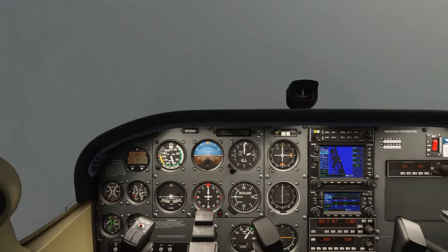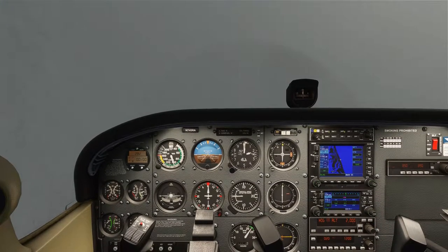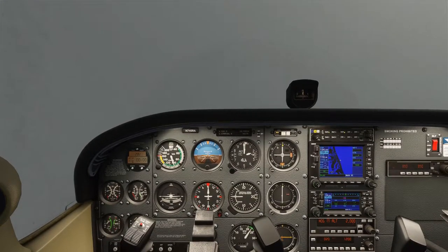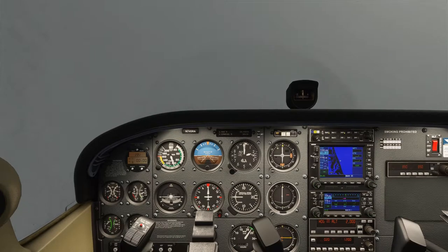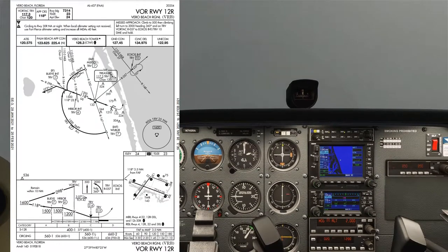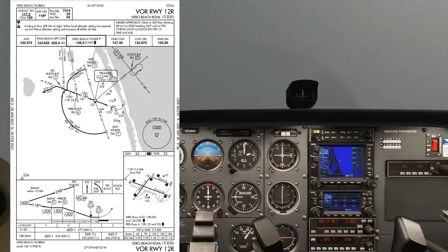Here we are established in normal cruise at 2,000 feet. We're currently eastbound over South Florida and we're going to be flying the VOR runway 1-2 right approach into Vero Beach. Here's a quick look at the approach plate. You can see it's all centered around the VOR called Treasure VOR.